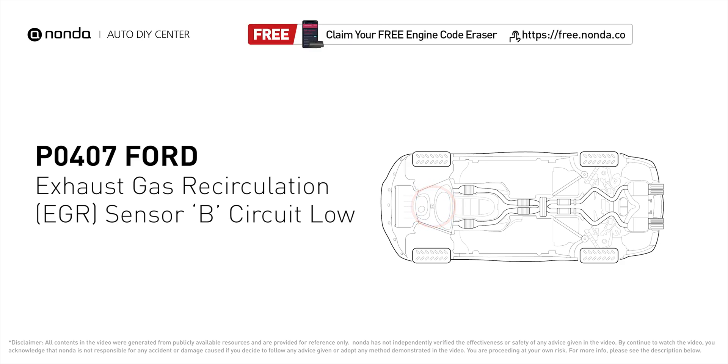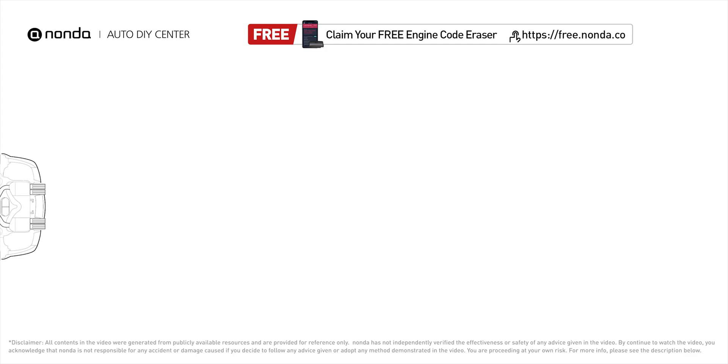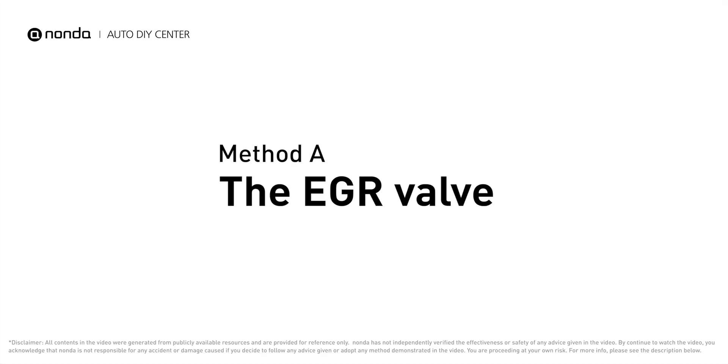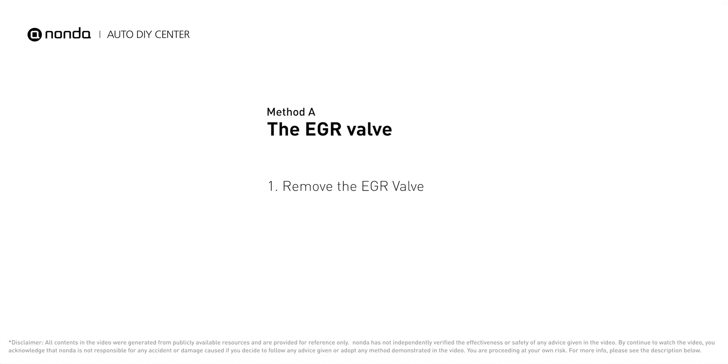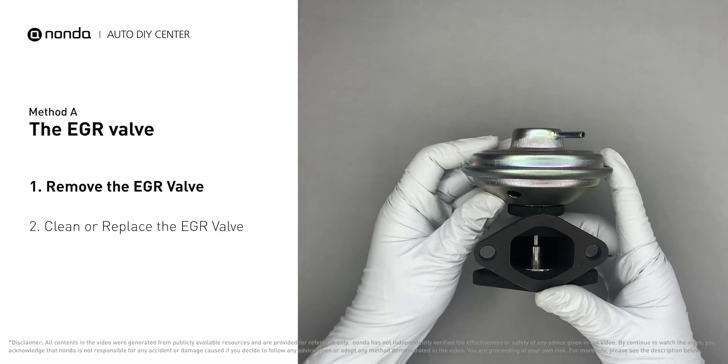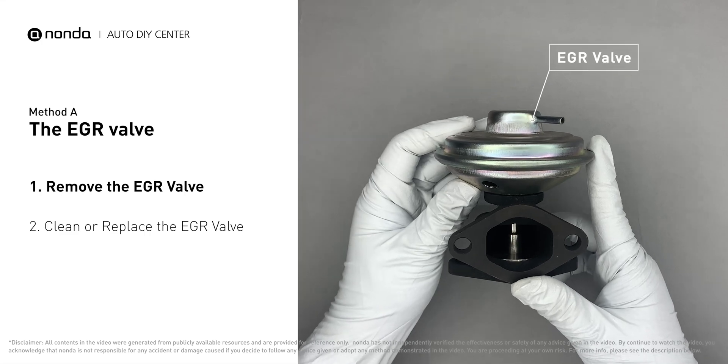Here are two of the most practical solutions to fix Ford's P0407 error code. Method A: the EGR valve. Looking at the engine from the front, the EGR valve is located towards the rear of the engine, just to the right side of the center. First, carefully remove the EGR valve from your car.